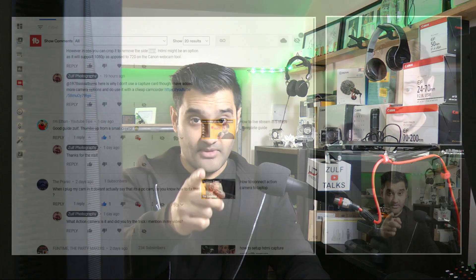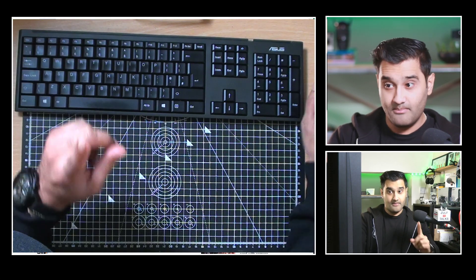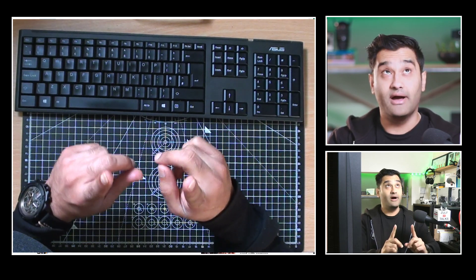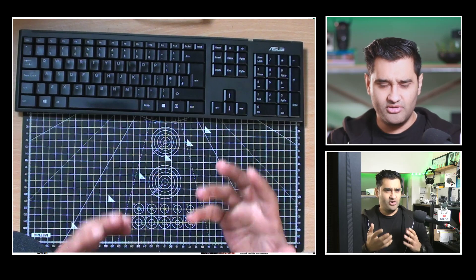I'm going to show you a live example because this is kind of one take — I'm using the setup I would normally use. I've got three cameras: I've got a DSLR camera over there, I've got a secondary camcorder which is on HDMI, and I've also got this view here which I haven't turned on, but this one is also a camcorder. So let me show you the yellow colored bars you're getting.